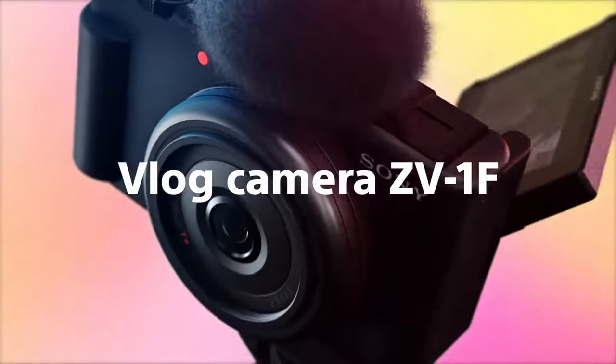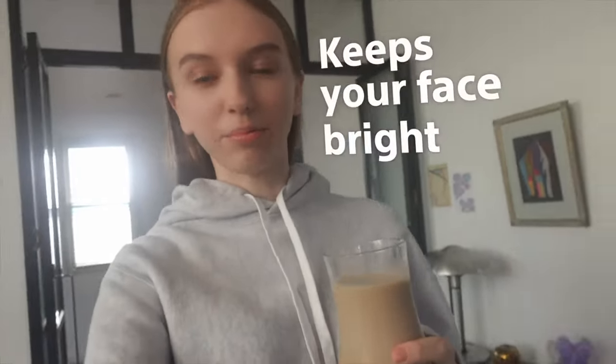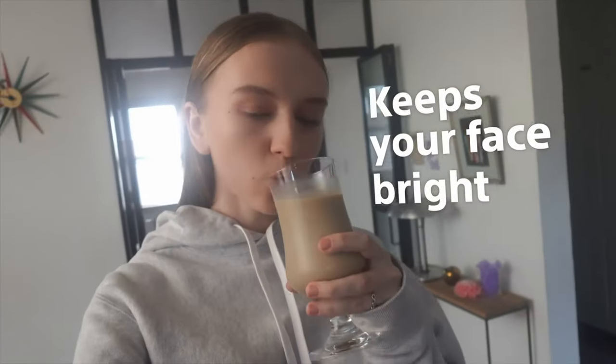Welcome to a new episode of Paul Takes Photos. Today is going to be a very interesting episode because Sony has just released the Sony ZV-1 F. It's an F version, and this camera has been made for vloggers and content creators, aimed at moving people from their smartphones into cameras.